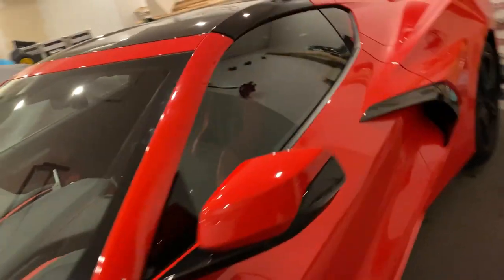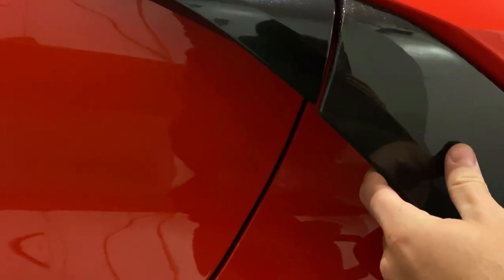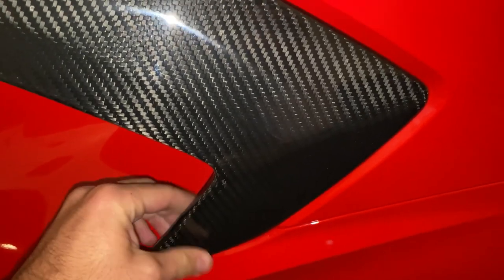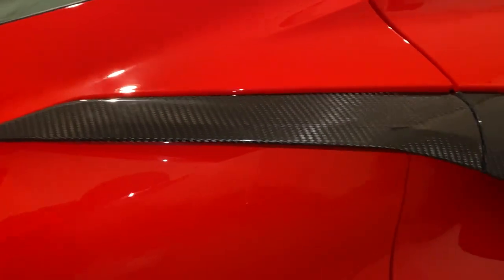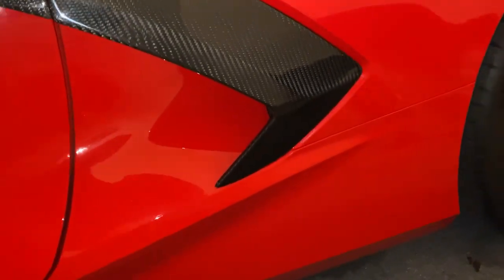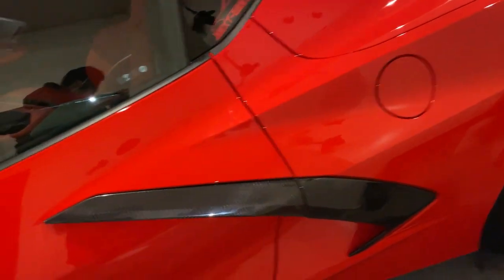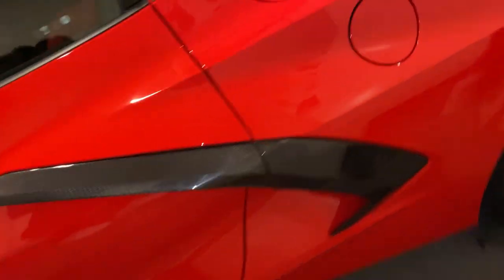Now we just gotta get the left side on and we're good to go — she's looking good guys. Just gotta line up this side, make sure that's flush, apply pressure and she'll be all right. We got this side officially on — installation is complete and I'm loving that carbon fiber on these side wings. These are officially now available at nextgenspeed.com from our friends at Extreme Online Store, in stock and ready to go with no wait time, for about $350 shipped.